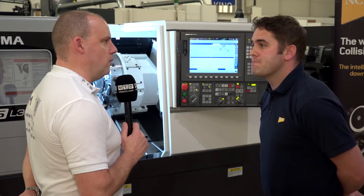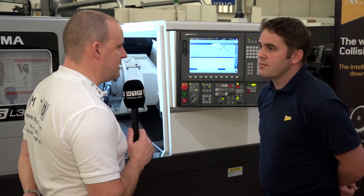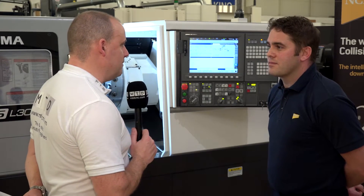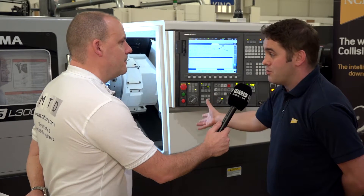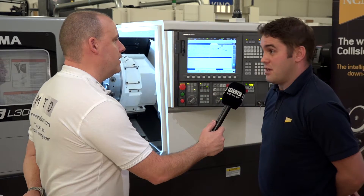That raises the question of longevity — when I've traveled around seeing your customers, they tend to have machines that are decades old. Will this have the same longevity? Yes, because those decades-old machines are basically what this machine is underneath. It is an old design of machine brought back to the market with upgraded motors and controls.